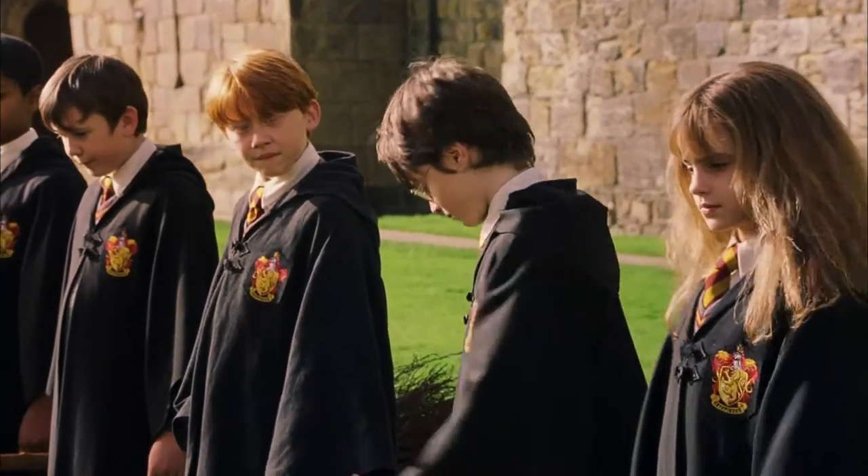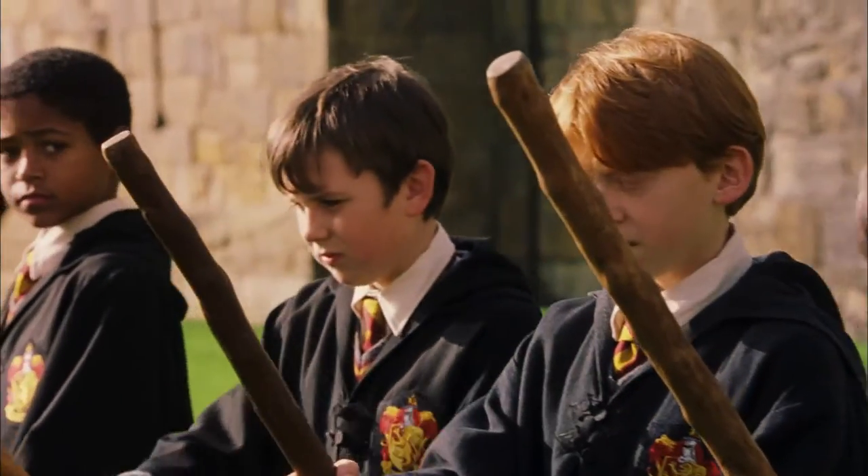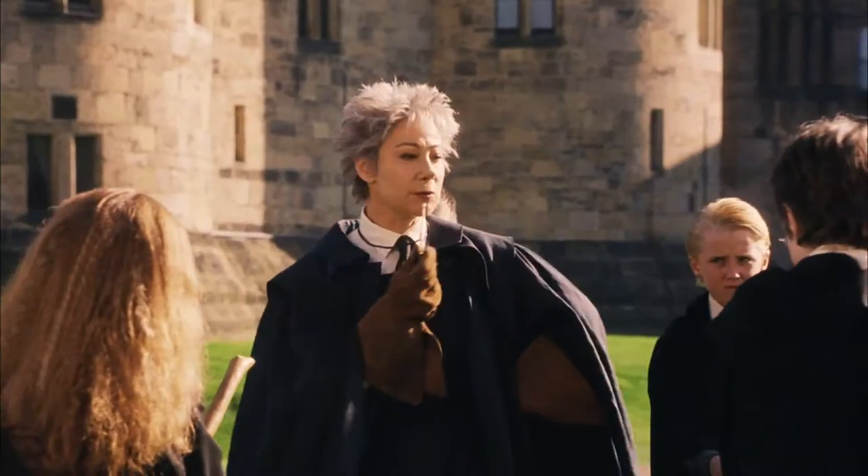Welcome to your first flying lesson. What are you waiting for? Once you've got hold of your broom, I want you to mount it and grip it tight. On my whistle. Three, two...